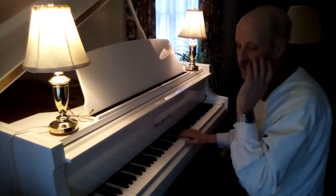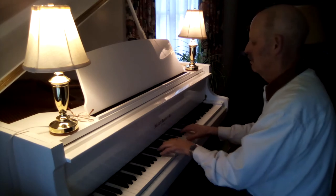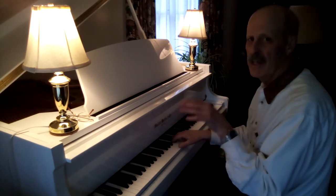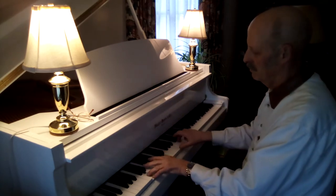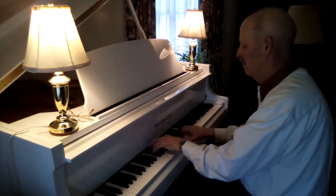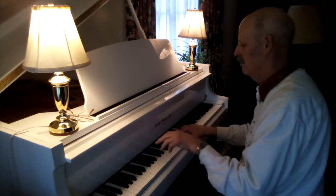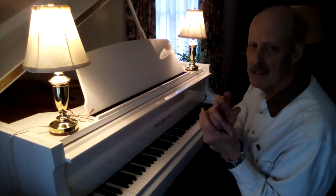Right here I want to start adding some arpeggios. And just slow this down a little bit before we go into that chorus. And then hammer that melody line right here. You can hear that melody line — that's carried with these fingers right here. And these fingers are providing that rhythm.